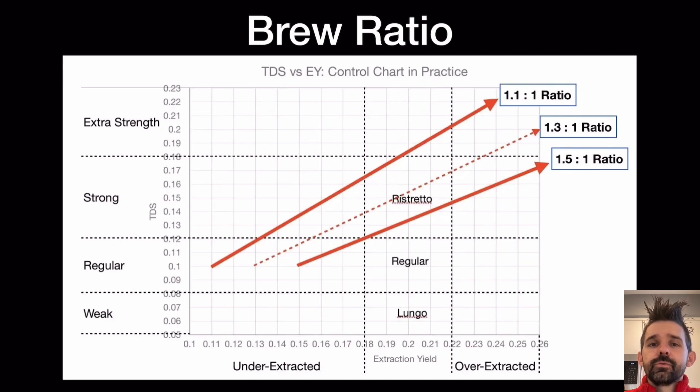I prefer a one-to-one — I want it very strong and very intense, but I also want it fully extracted if possible, and that is really the challenge. If you look at this as a control chart with extraction yield on the x-axis and TDS on the y-axis, the aim is for 18 to 22% extraction yield.